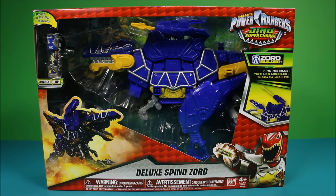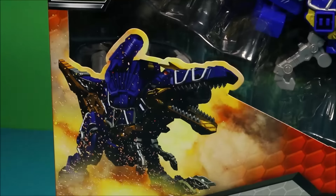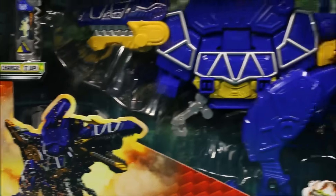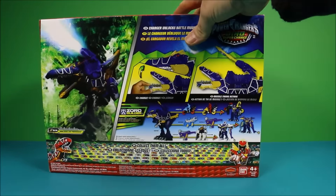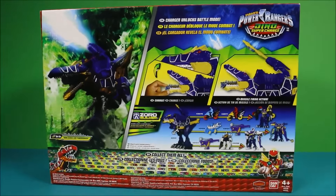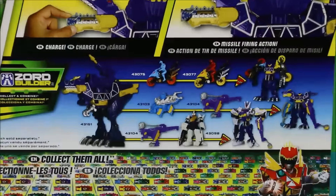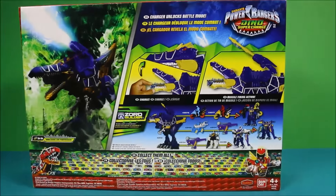This Deluxe Binozord really is an awesome toy. He does look a lot like the black Deluxe T-Rex one, which I'll show you in a little bit, but he is totally cool and they've got some really cool graphics on the box. You can see he's like attacking. Let's check out the back — oh, that's a cool picture! He's got the firing missile, and over here are all the different combinations you can turn this guy into.